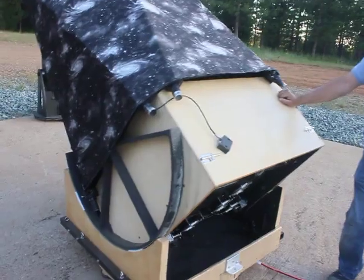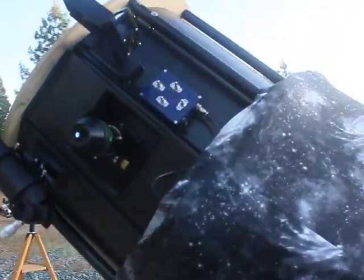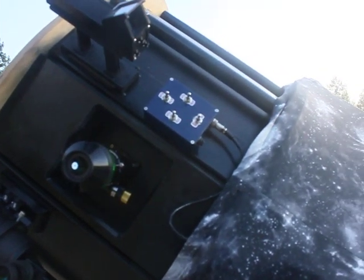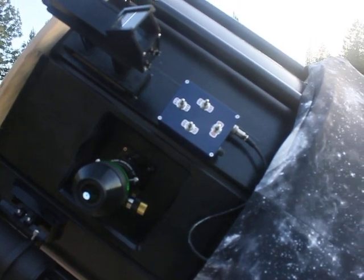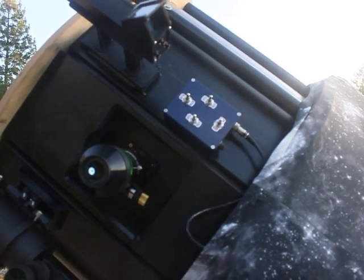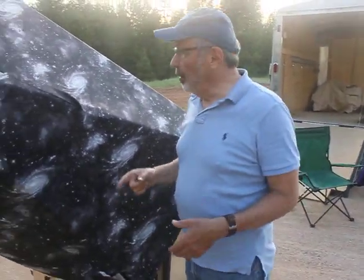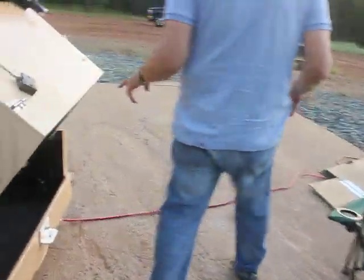Speaking of collimation - one of the problems, especially if you're alone, is that collimating a big telescope like this is about impossible. The idea Jeff and I came up with is to put servo motors on the collimation bolts that take care of the mirror collimation. Those are down at the bottom - there are motors with gears, one there, another one down there, and another one there.